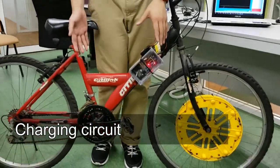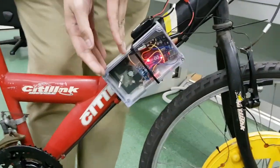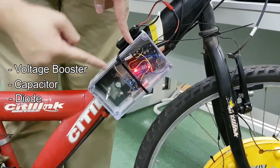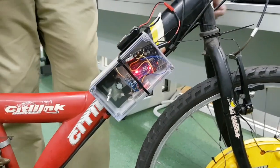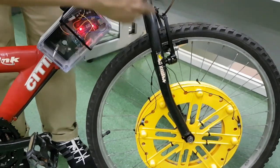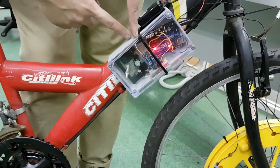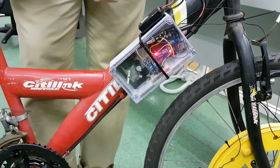The third and final part of the whole system is the charging circuit. This charging circuit consists of a voltage booster, a capacitor, a diode, and a loading system. The current generated by the coils is connected in series and fed to the booster, which boosts the output to 5 volts to charge the capacitor. The diode is used to prevent back EMF.